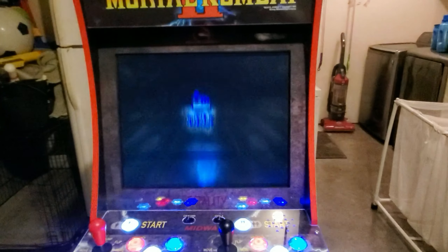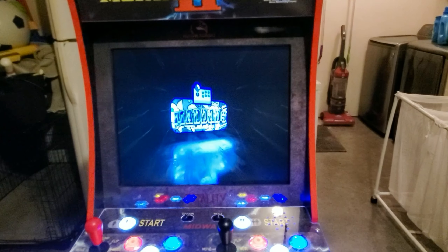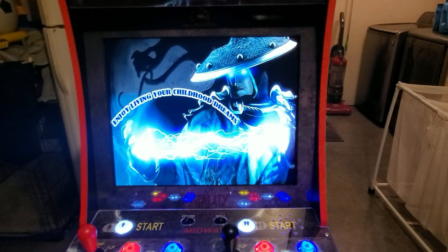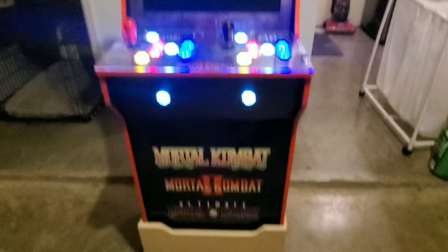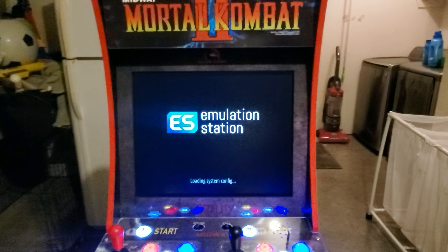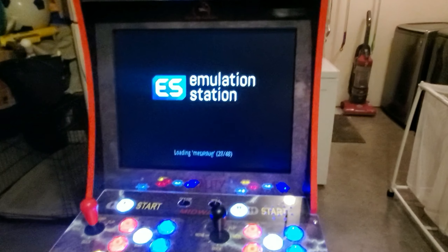That way my clients know who put it together — one look at that. Joy, living your childhood dreams — that's how you do it. But there it is right there, got the Pi 4 inside, 64 gig image in here, and I'll show y'all some gameplay on this monitor.